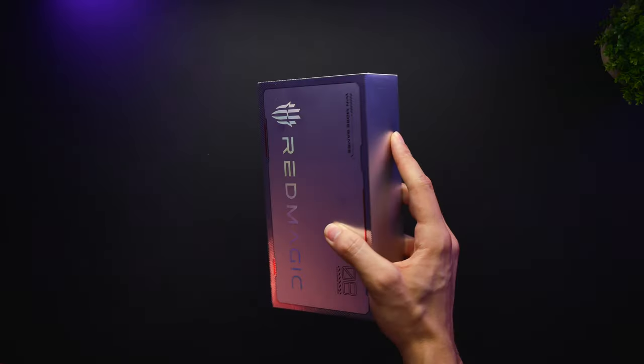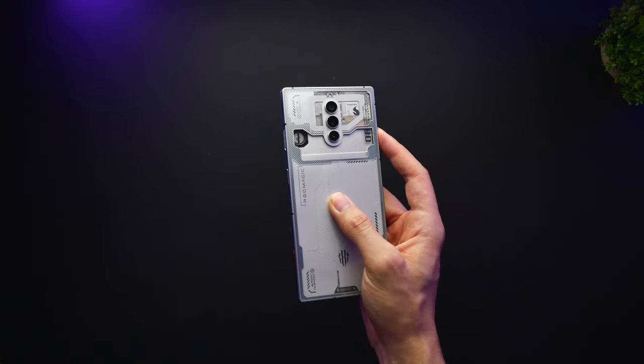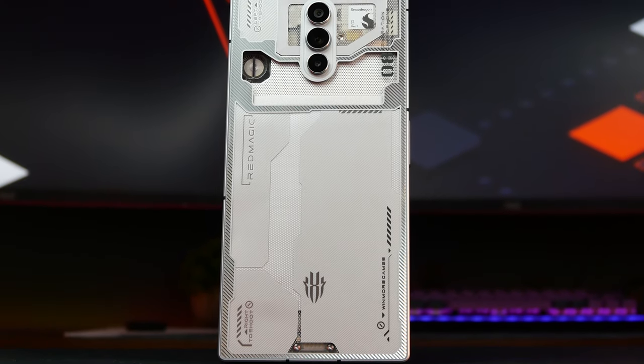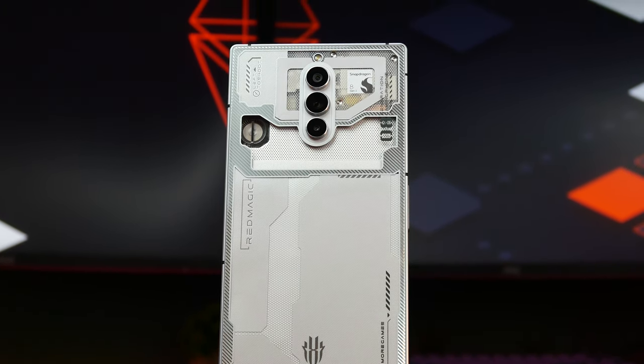While the Red Magic 6 and Red Magic 7 didn't have much groundbreaking difference in design between them, the Red Magic 8 and the Red Magic 8 Pro definitely does. It still exudes a similar design philosophy where everything is dedicated to gaming, but at first glance it's clear that we're dealing with a different beast.